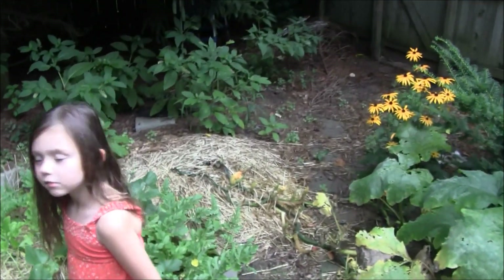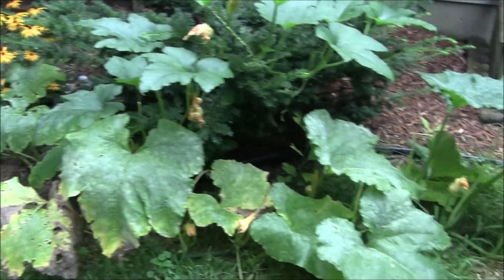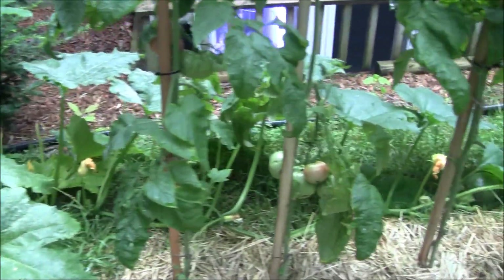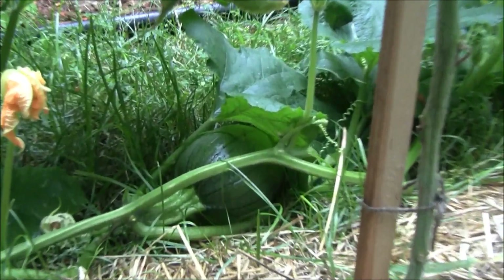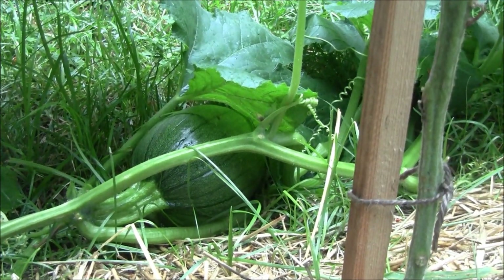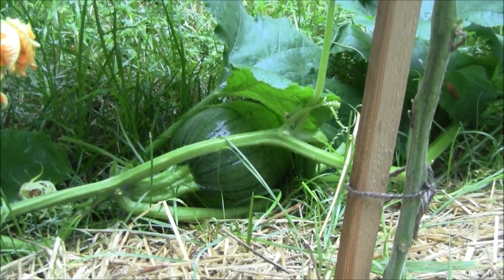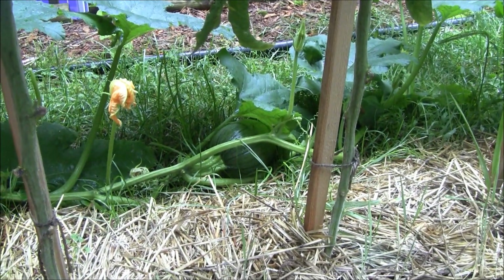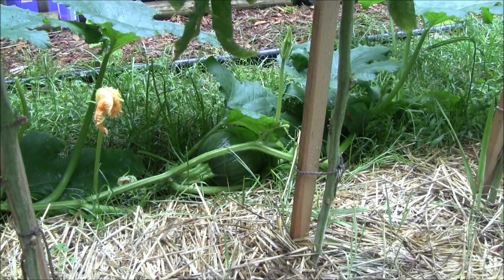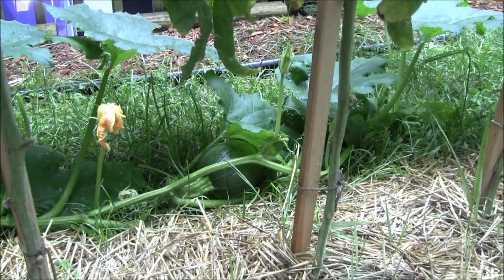If we follow the pumpkin trail all the way past the tomatoes, I actually have a pumpkin growing — which is pretty cool. It's green and it'll turn orange when it's ready. I don't know if we're going to get one in time for Halloween, but we'll see. My kid says it's a watermelon, but really it's a pumpkin.